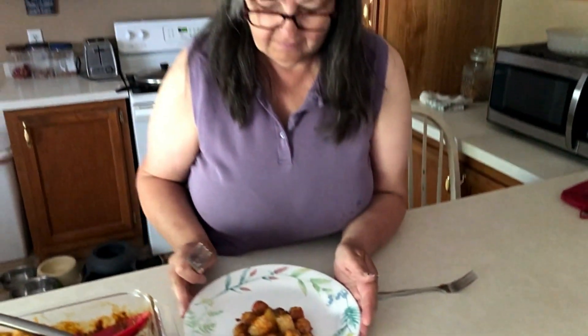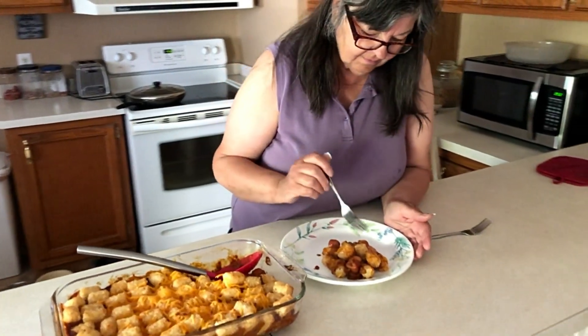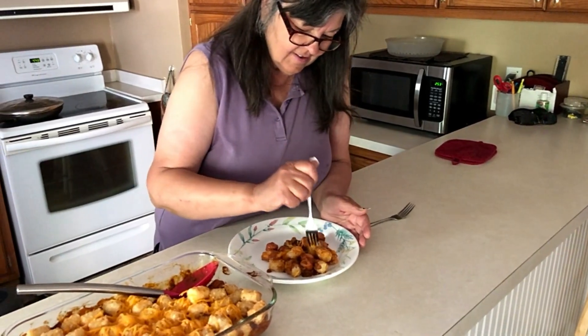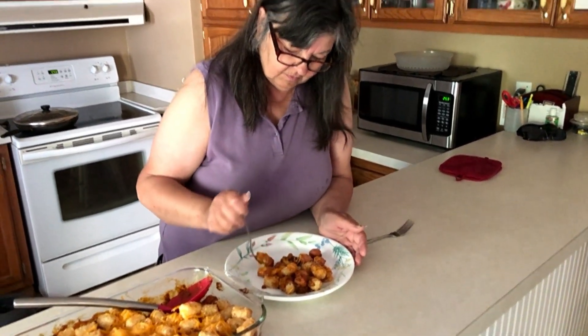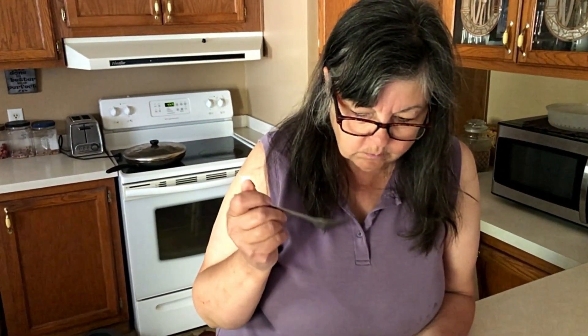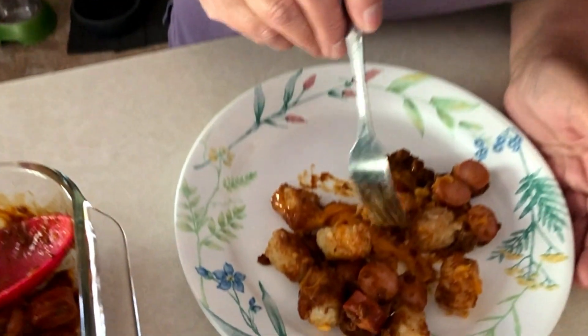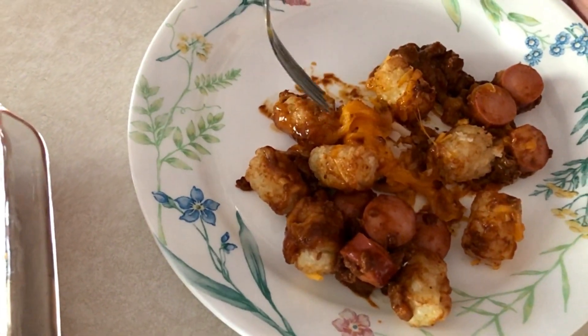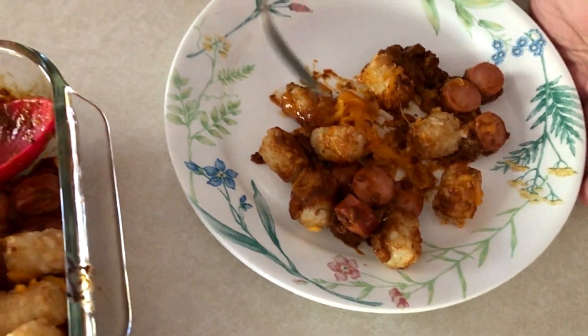Well, I already know how that's going to taste. Mmm, yeah, that's a good tasting meal. That just looks good, so I know it's going to taste good. This is really easy to make and it tastes really good. Hope you like this recipe.